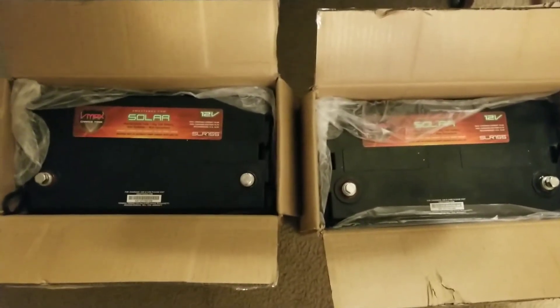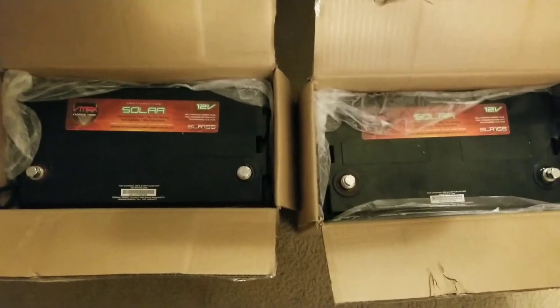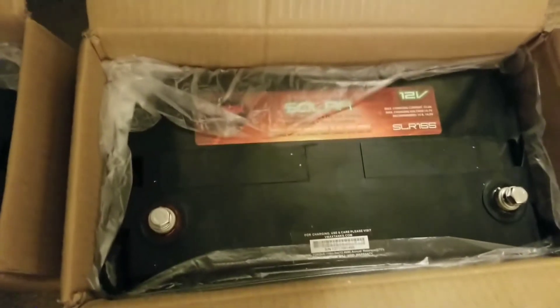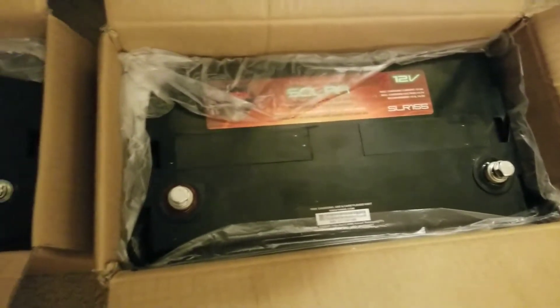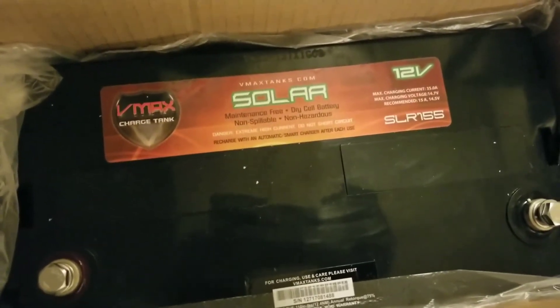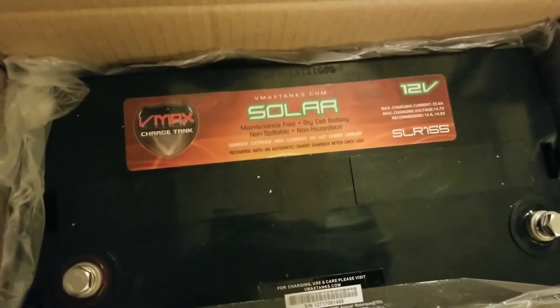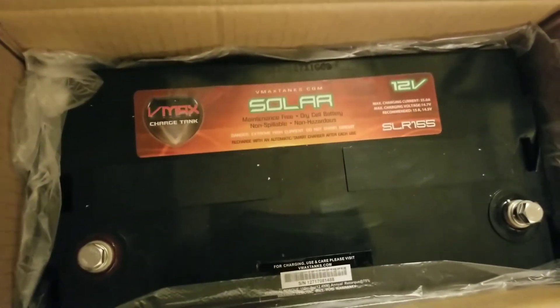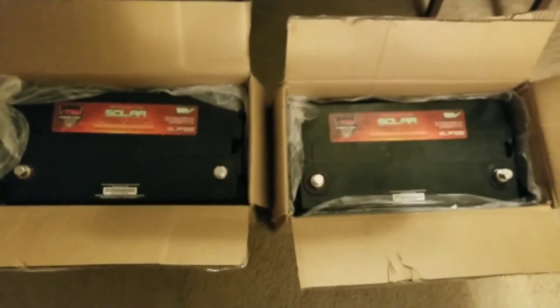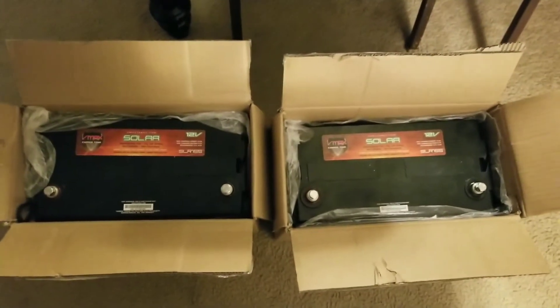After charging, it's going to do a test, and if the battery doesn't pass the test it will try again until the battery passes — trying to correct whatever malfunction is on the batteries. Seems like they're all safe, no damage on them. I recommend these batteries — the charger is awesome. The VMAX tank SLR 155, 12 volts — these are the solar batteries.